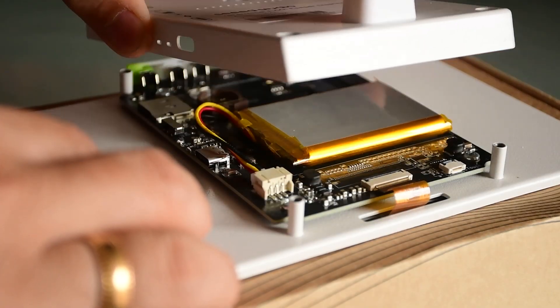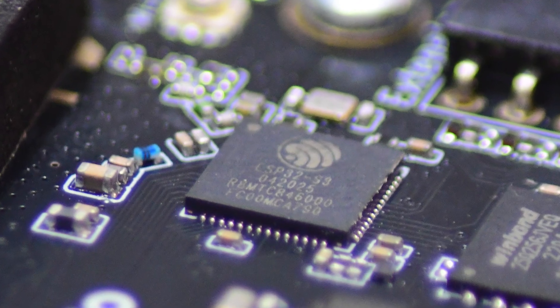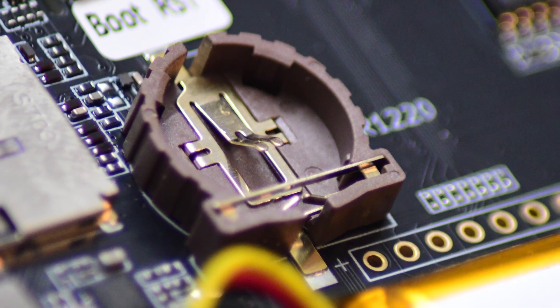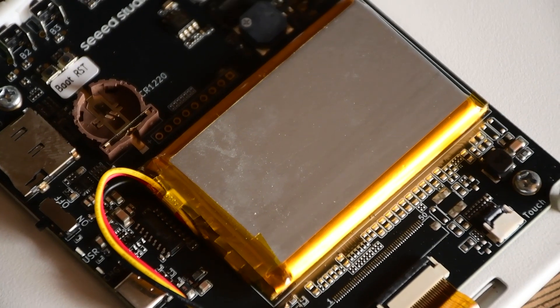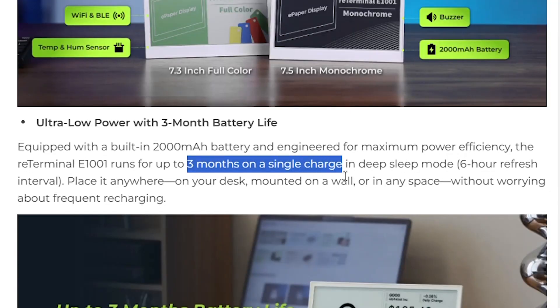Opening the metal case reveals the brains behind it all, an ESP32-S3 processor. Apart from the processor, we have a temperature and humidity sensor, a coin cell holder possibly for a real-time clock, a connector for a touch panel which could be an exciting future upgrade, and finally a 2000mAh battery which on paper should keep this all running for 3 months on a full charge.